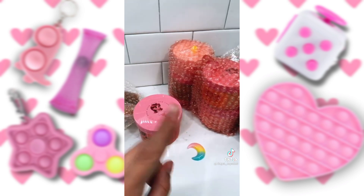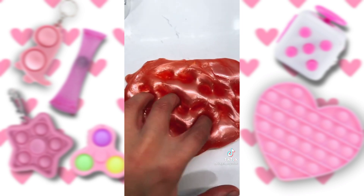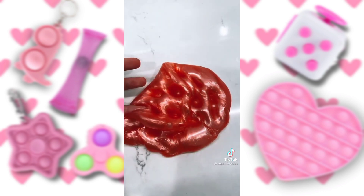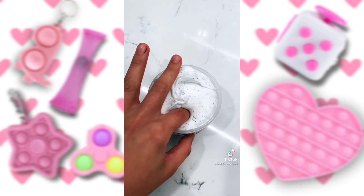Here are all the slimes, and all her socials are in my bio. Starting off with Sailor Moon — 10 out of 10 recommend. Next is Cookies and Cream. Guys, it smells like cookies and cream.